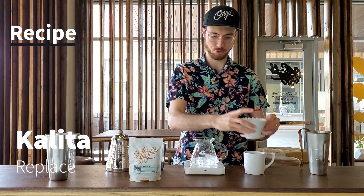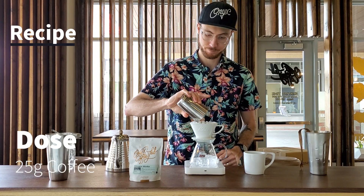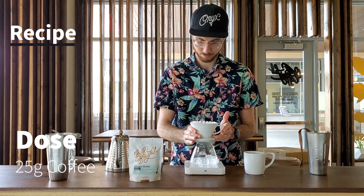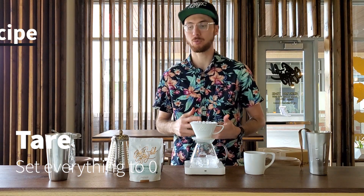Once your colita is done dripping, you can reapply it and add your 25 grams of coffee. Tare your scale, reset your timer, and we're ready to go.